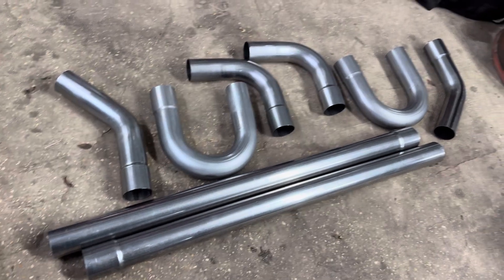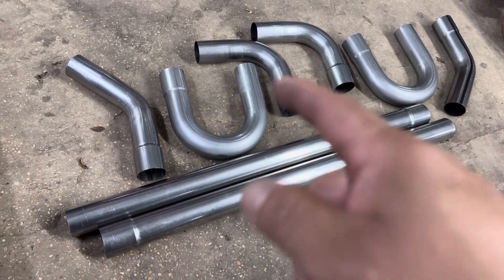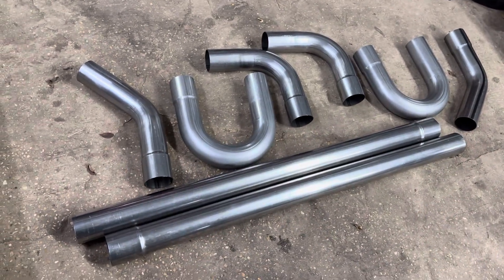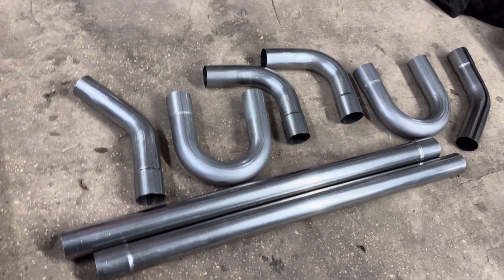Dual exit that we have in the back — dual exit, not dual tip. You're going to see that coming out. We're going to chop it up. I got to get another car registered so I can leave that one here and cut it up, take all the exhaust off. We're going to tack it up and get it welded up.